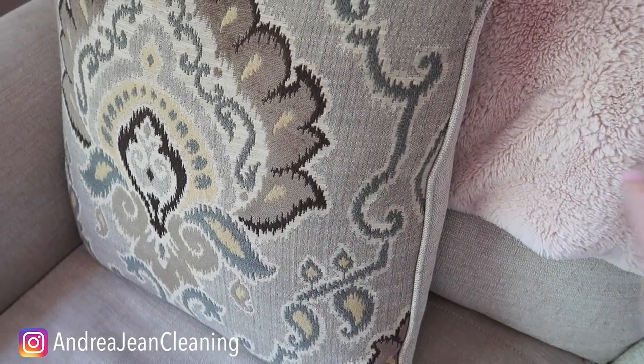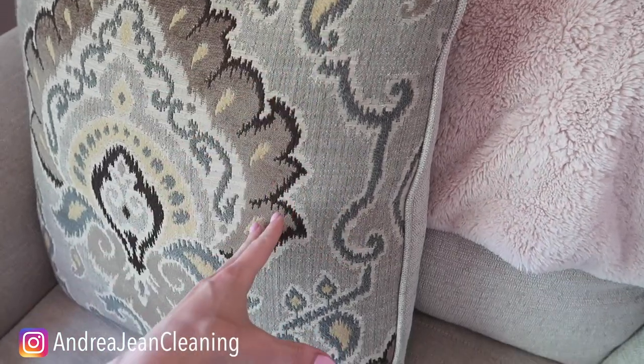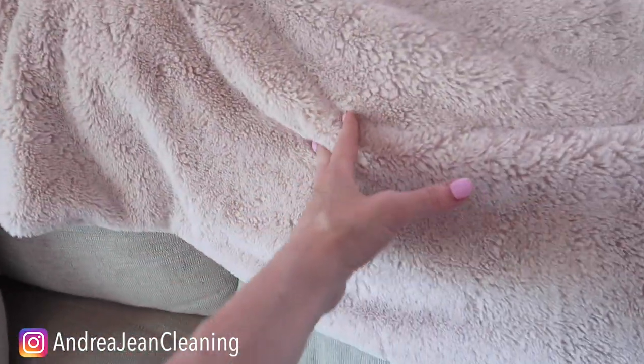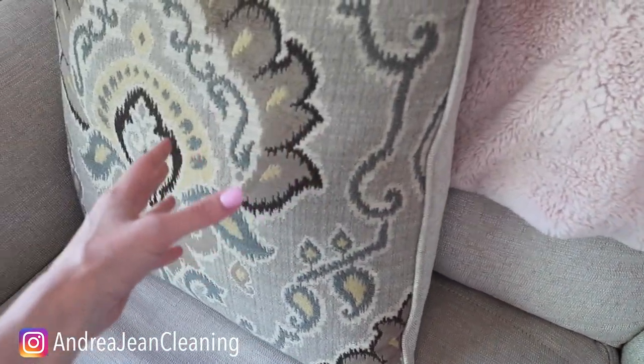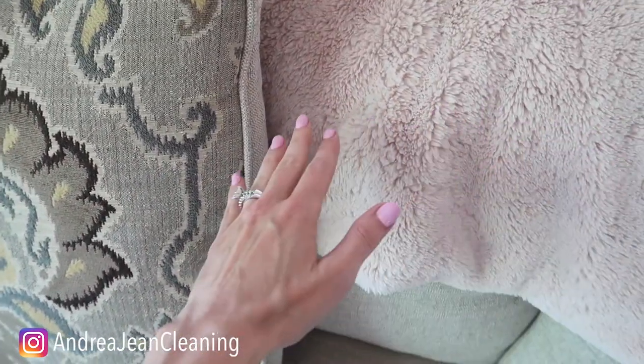Welcome back to Andrew Jean Cleaning. Today I'm going to show you the easiest trick to help you refresh pillows, throw pillows such as this, throw blankets such as this, towels, linens, curtains — anything that you have that you want to make smell better and fresher.